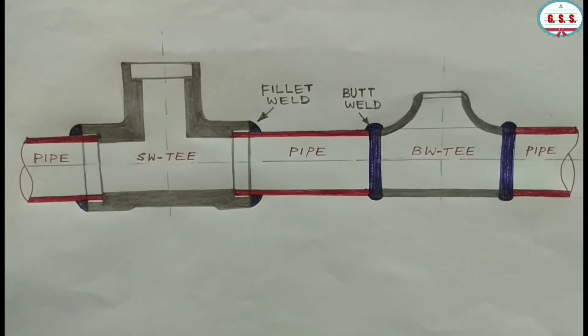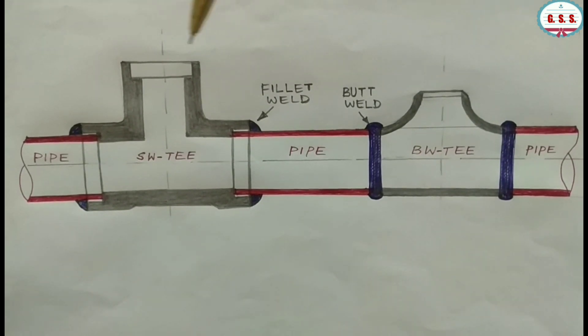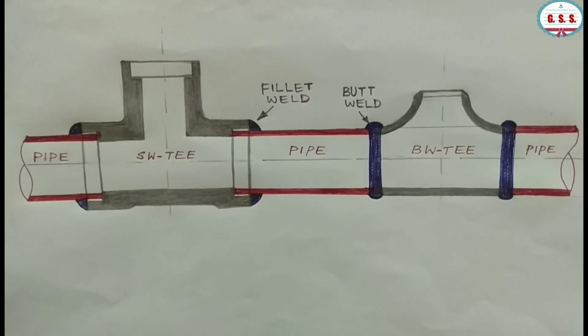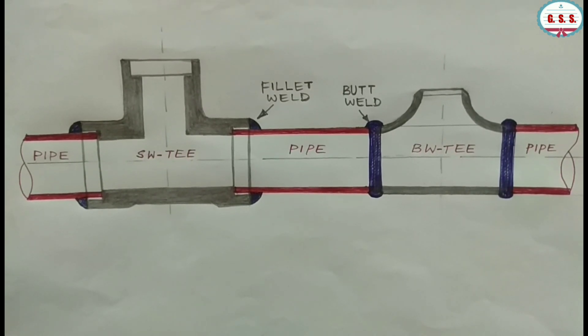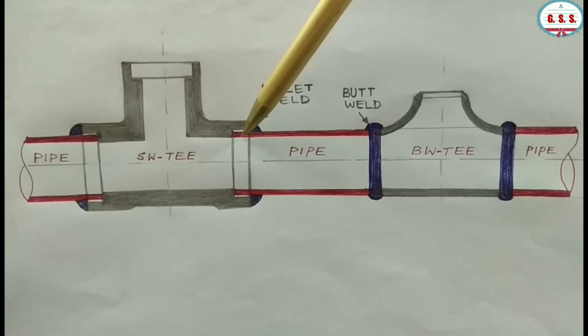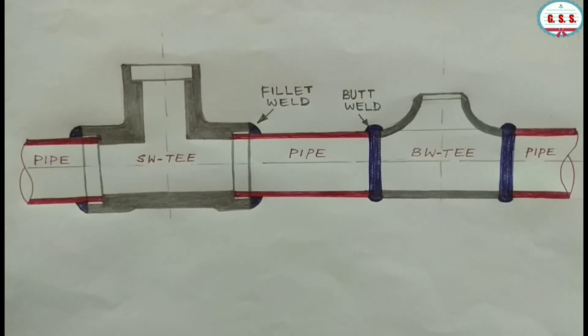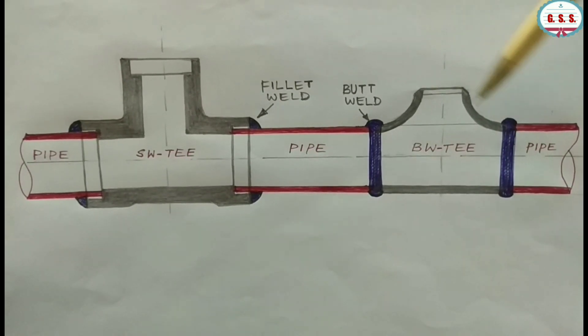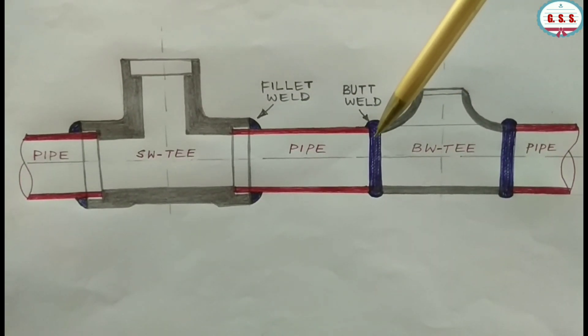I have drawn two T-pieces: one is socket weld end type on the left side, and the other is butt weld end type on the right side. The tees are in grey color, the pipeline in red color, and welding is in blue color. In case of socket weld end type, radiographic examination of the fillet weld joint is not possible because the pipeline is there in the background, so any flaw or crack in the weld joint cannot be seen. But in case of butt joint, the entire weld joint can be radiographed because only the welding is there — nothing is there in the background.